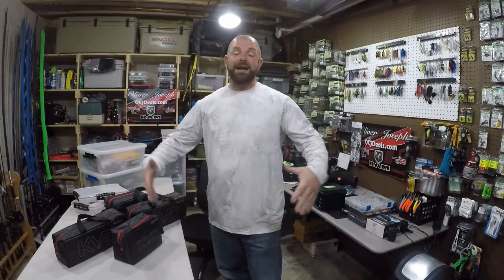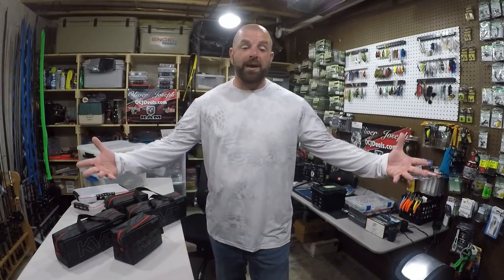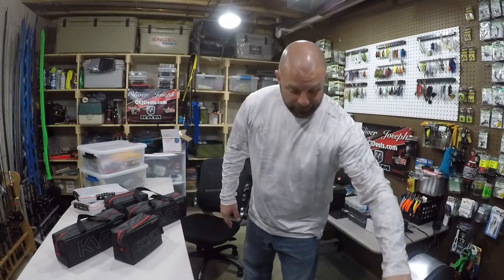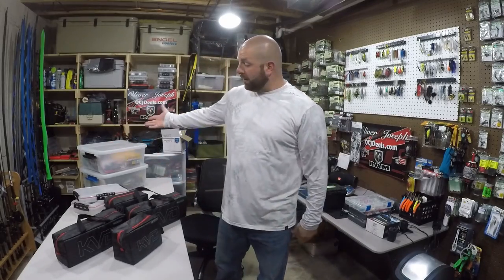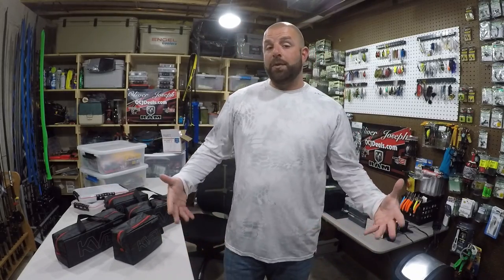I've been at this a while, so you can imagine, being the Tackle Junkie, I've come up with many different ways to organize my soft plastics — from using cardboard boxes, even duffel bags, containers you can get at Walmart from smaller ones to bigger ones, plain old boxes, gallon Ziploc bags. I've tried a bunch of different things.